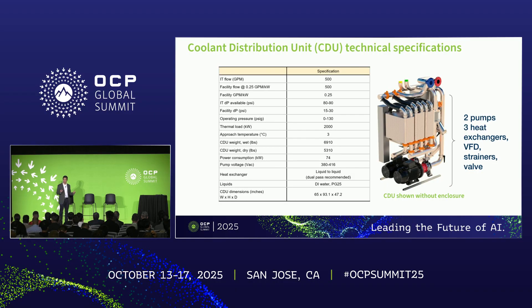The heat exchanger is liquid to liquid, which means that liquid flows on both sides — on the side connected to the IT equipment and likewise on the side connected to the facility liquid loop. Wetted materials are selected to be compatible with DI water as well as the water and propylene glycol mixture PG-25, which is commonly used throughout the industry. The form factor is about five and a half feet wide, close to eight feet tall, and about four feet deep.